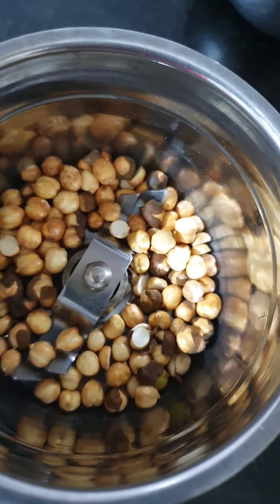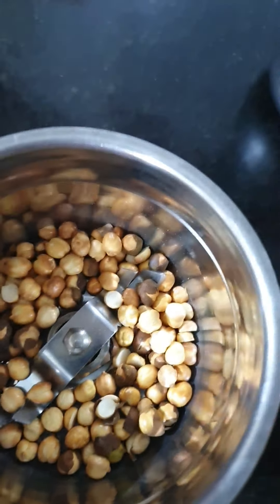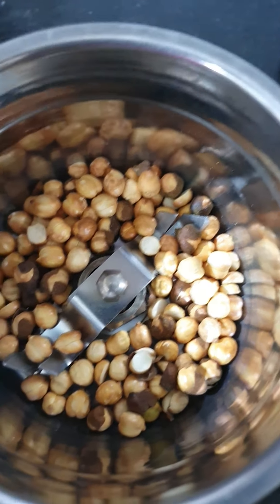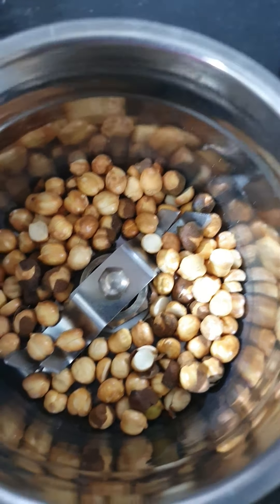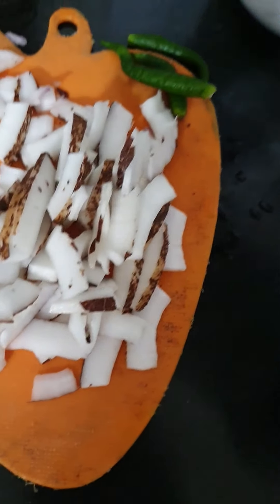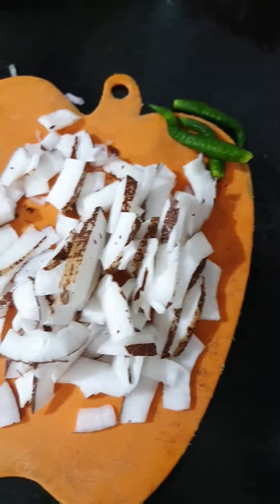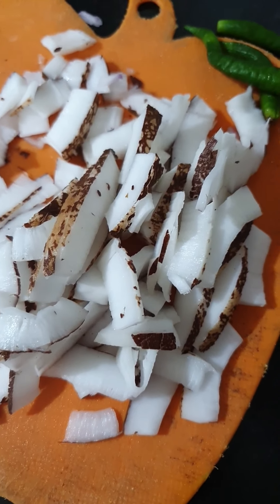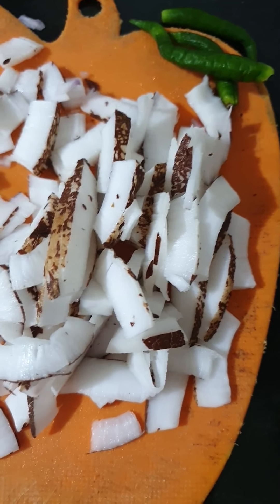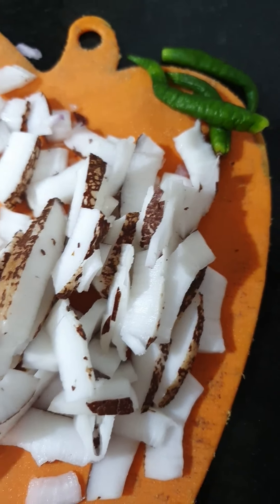You can eat this with chana in the morning. We have added a little green chili, salt as needed, and many people also add a little dahi to the naryal chutney to make a naryal paste.